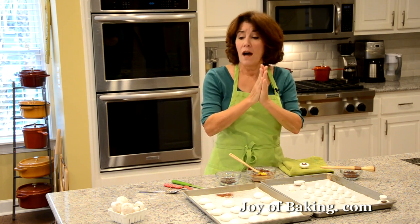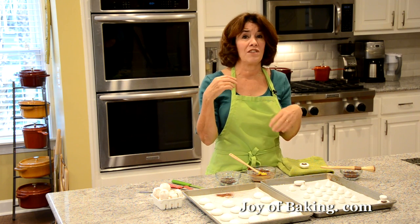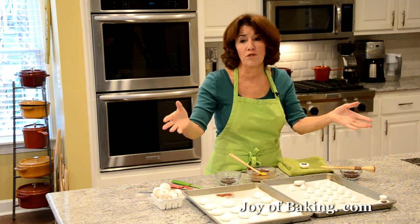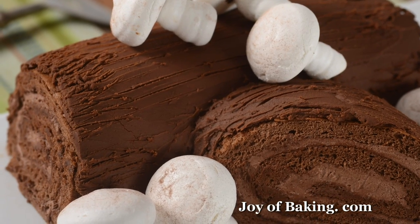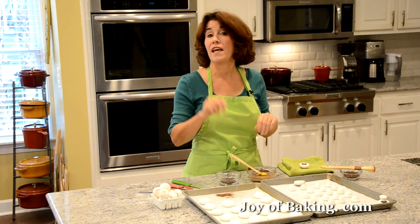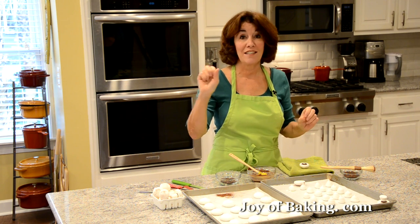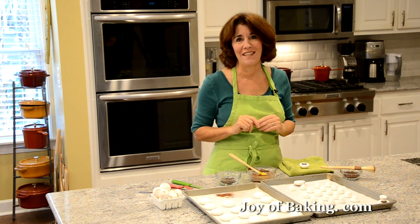You can put meringue mushrooms in a little basket or party bag as gifts — people think they are so cool. They're great on a dessert tray too. And of course, these are traditionally used to decorate a yule log — visit the joybaking.com website for a yule log recipe and video. Try them! Until next time, I'm Stephanie Jaworski of joybaking.com.